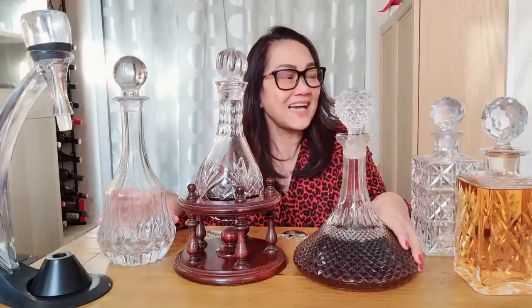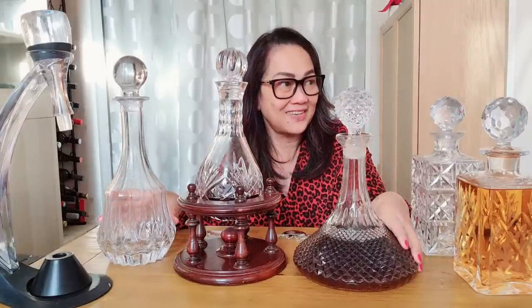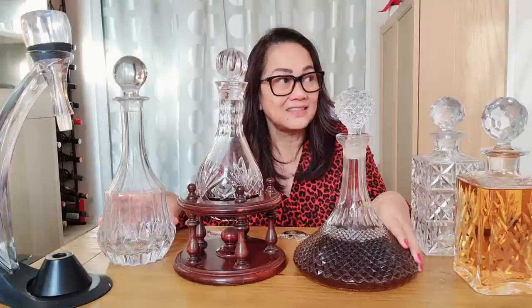So tell me, what is a decanter? Well, the decanter is a container for wine and spirits — usually glass, but it doesn't have to be. Made of glass, you mean? Sometimes, usually but not always.